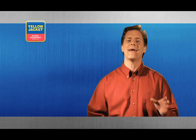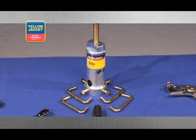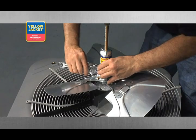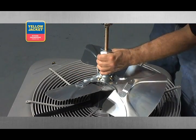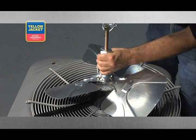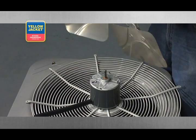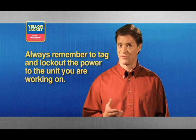Finally, one of the handiest tools to have on your next HVAC&R job is a fan blade puller. Even the most stubborn fan blade won't have a chance against this heavy duty tool. Remember to tag and lock out the power to the unit you are working on before trying to remove its fan blade.